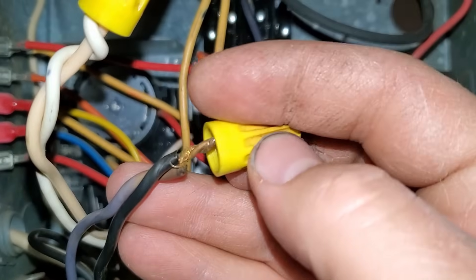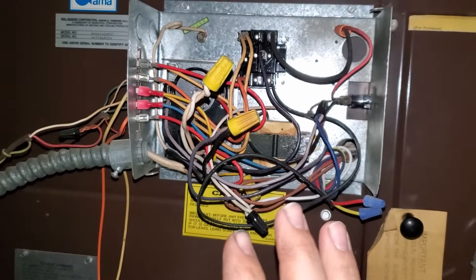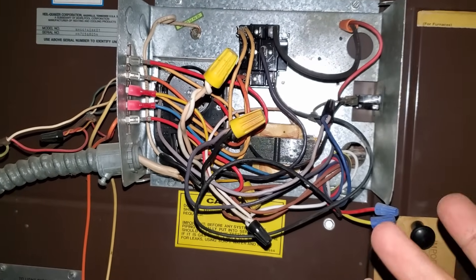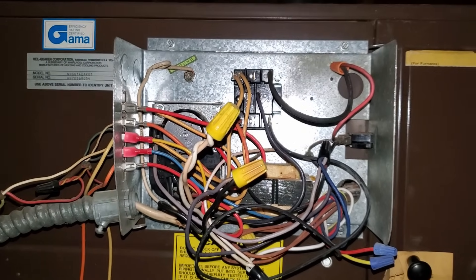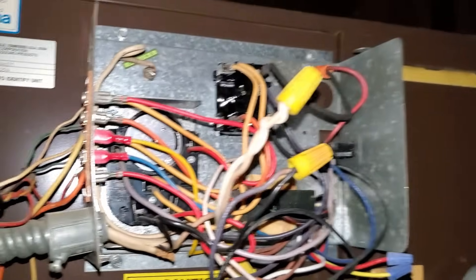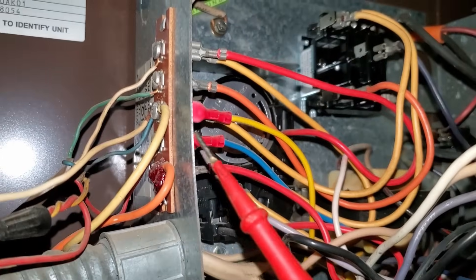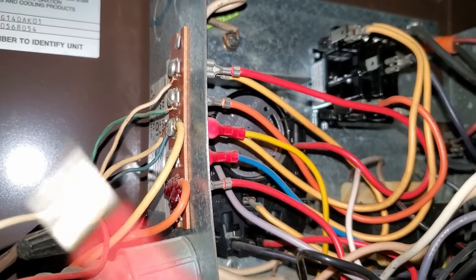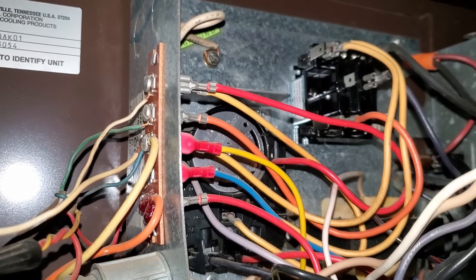What alerted me to this right away was that as I pulled the cover off of this electrical compartment, power actually came back onto the system and I was getting voltage at my thermostat terminals. We're going to talk about that some more — I'll show you down at the actual thermostat how we can check if there's power coming in to the thermostat.